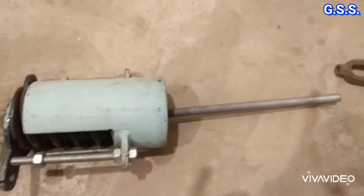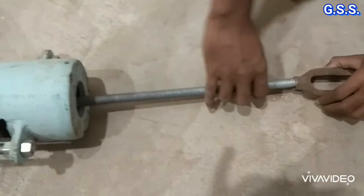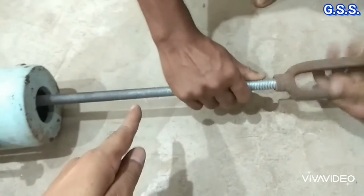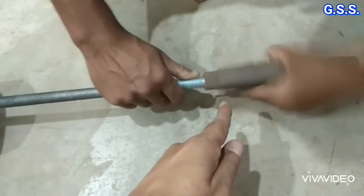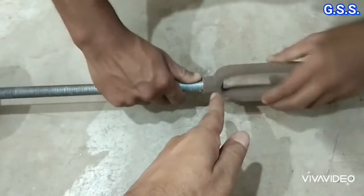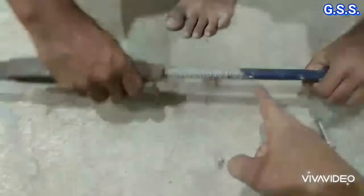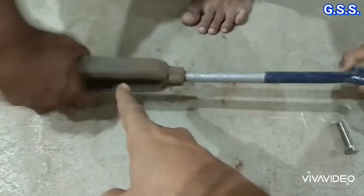At the end of the spring plate, the turn buckle is there. Now the turn buckle is connected to the hanger rod. Now connect the I-rod. This is the I-rod connected to the turn buckle.